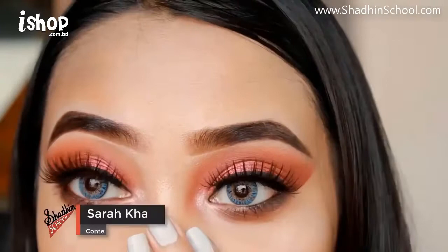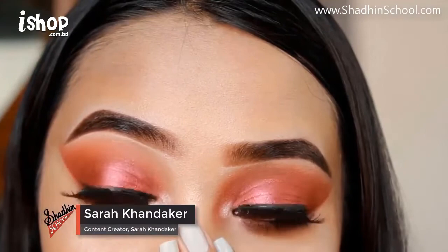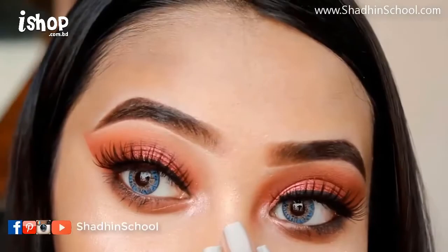Hello everyone, welcome to our channel. I'm Sara, and I'm going to show you a warm smokey eye makeup look. This look is very easy. If you want to see this look, please keep watching.